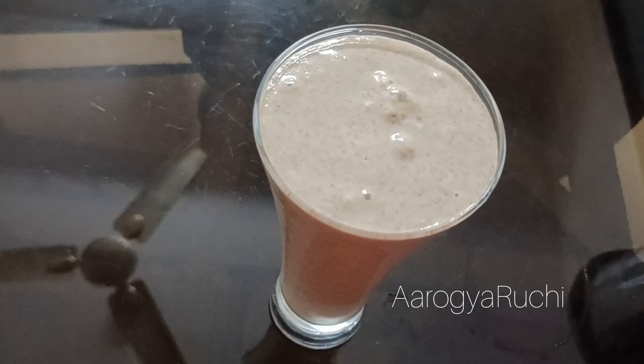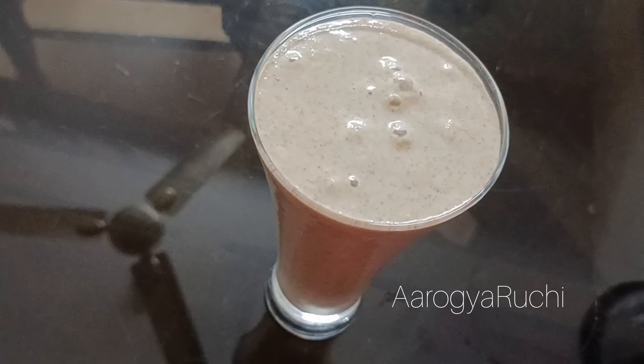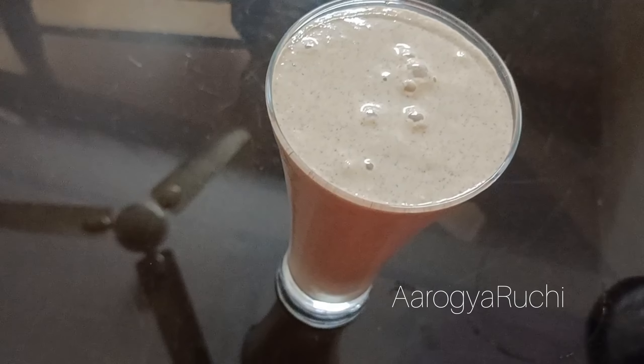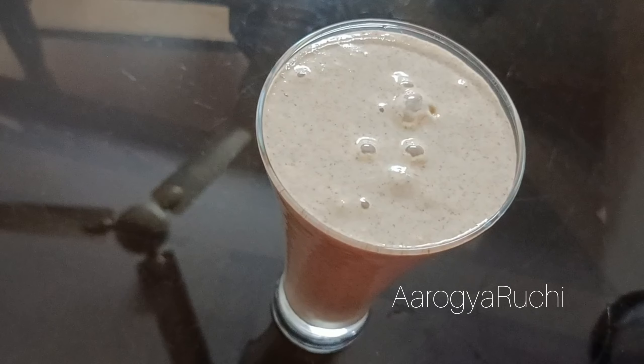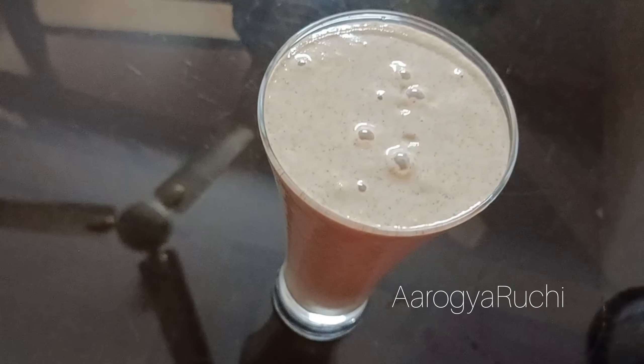Now we are ready to cook this. We will cook this. I will see you in the next video.